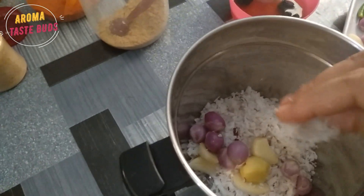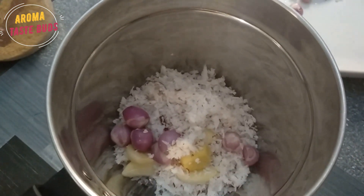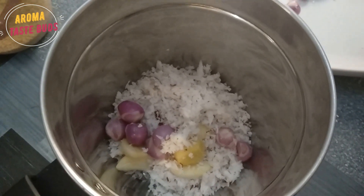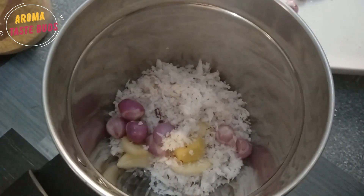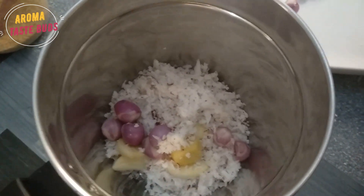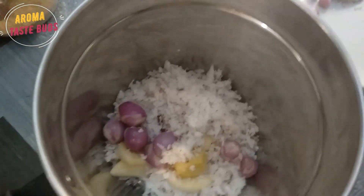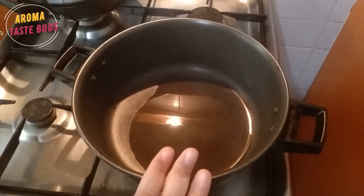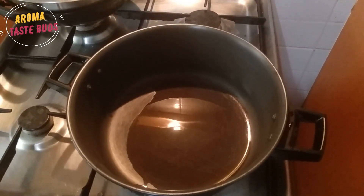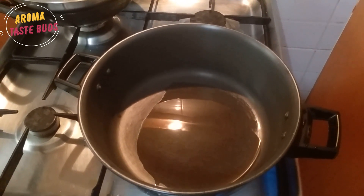Then we will add it to the pot. We are going to start with this pot. 1 tablespoon and 1 tablespoon. 1 teaspoon and 1 teaspoon. Then I will add that and 1 teaspoon more. The pot will also add a lot. Then we will add to the pot.